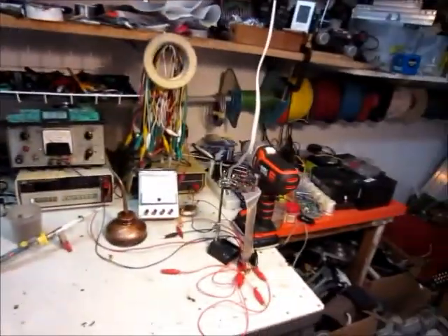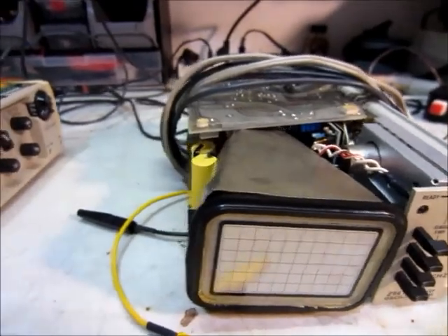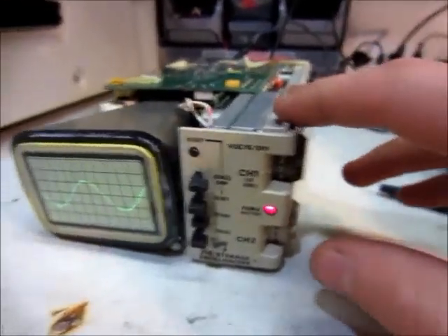The bench is all cleaned up, and here's the stuff, so I guess we'll get into that. Alright, so these are probably the best things I got out of all the things — these are little oscilloscopes.